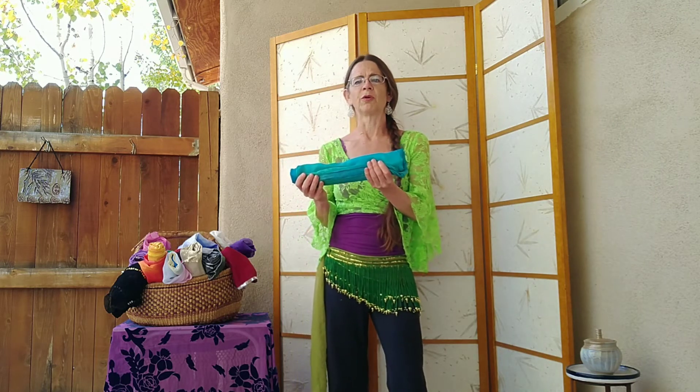As long as you don't squish this when you store your veil, it should next time you unroll it be pretty wrinkle free.